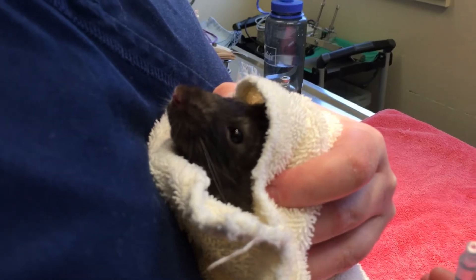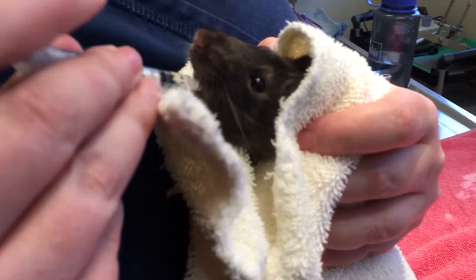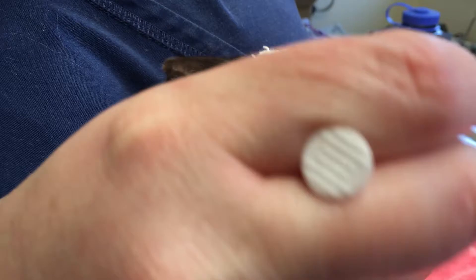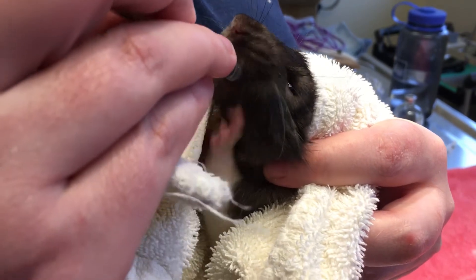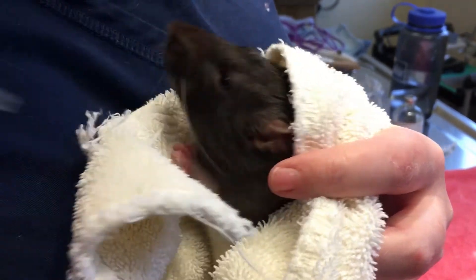We want to have our medications all drawn up first so we don't have to struggle with them. And then just kind of go in the side of the mouth here behind the incisors, which are those front teeth. And then you can do just little bits at a time. Give them a chance to swallow and then do the next.